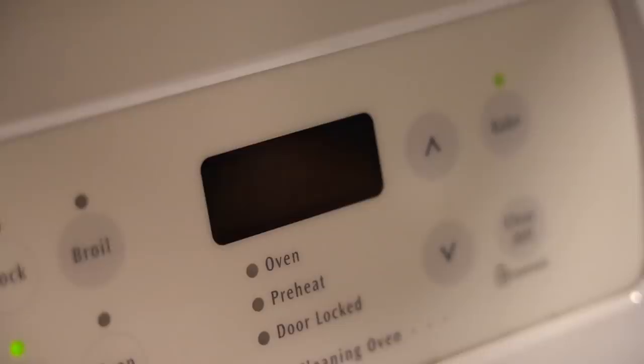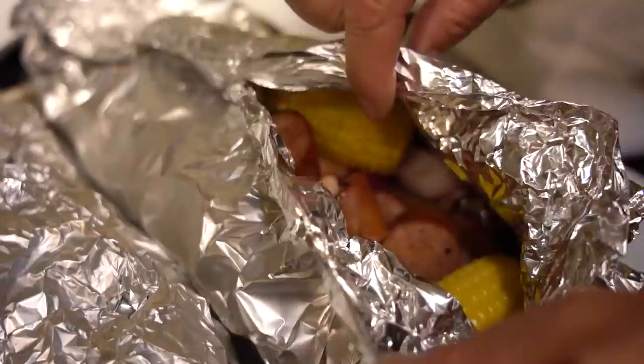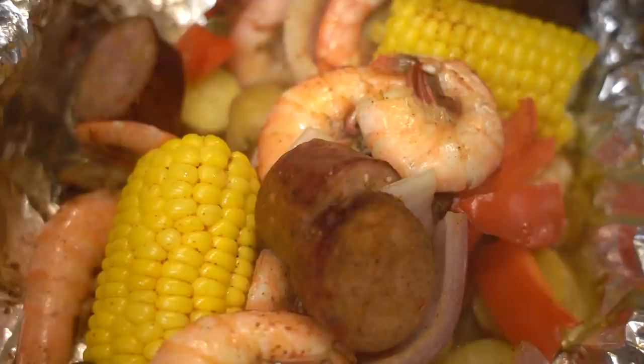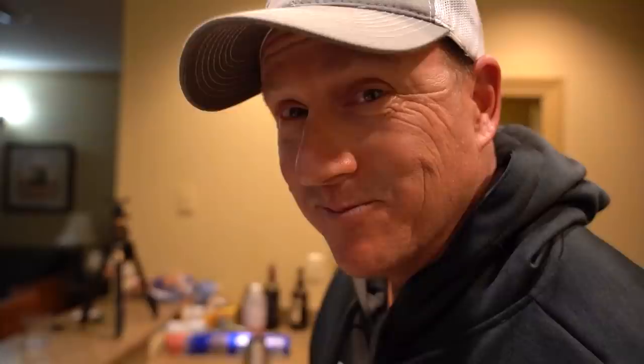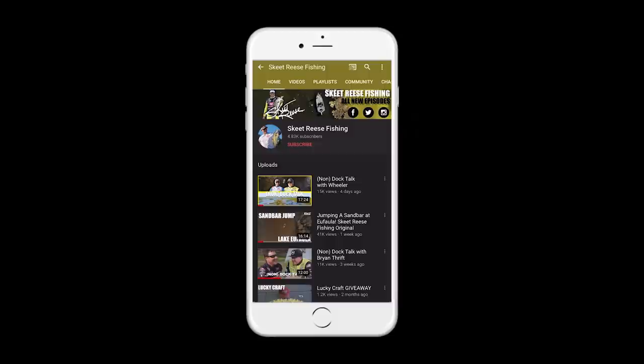Showtime. Dinner, I think, was a success — minus the fire that smoked up the house. I would highly recommend trying that recipe. The critics said the food was good. Anyways, hope you enjoyed. Like and subscribe — Skeet Reese Fishing. Until next time, eat good, have fun. Bye!